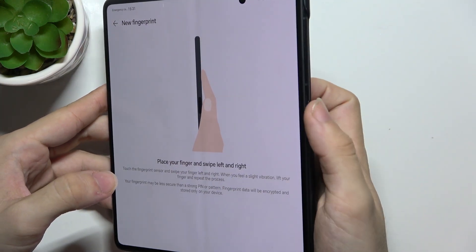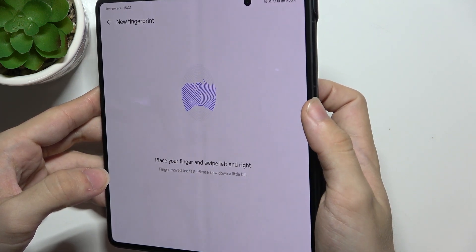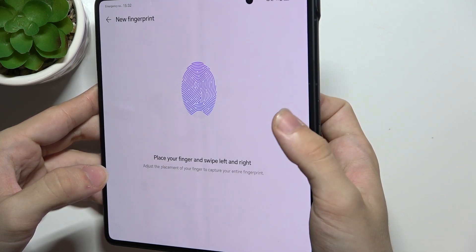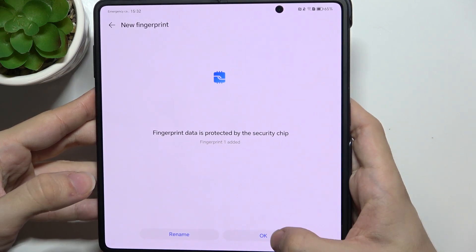Swipe on it left and right like that. Do it a few times and now your fingerprint is saved.